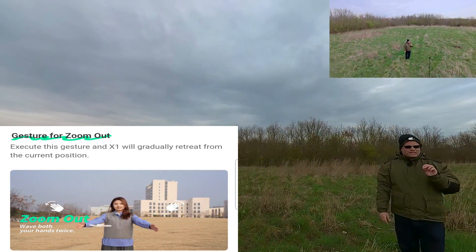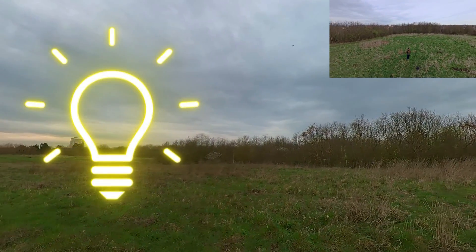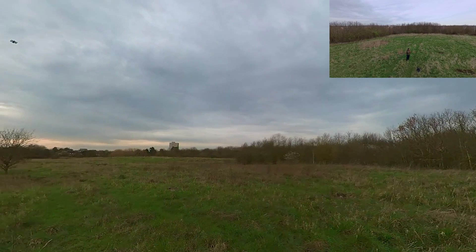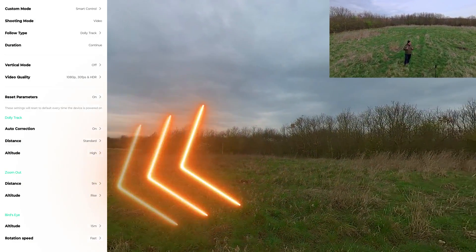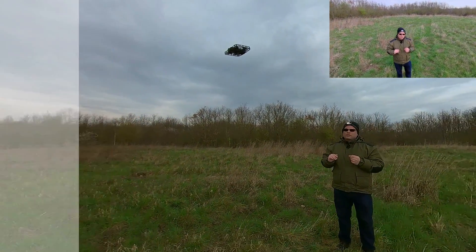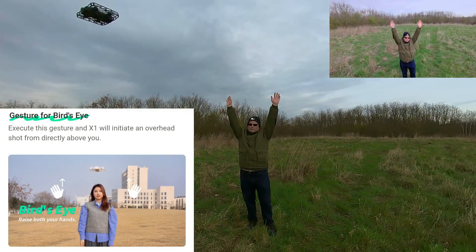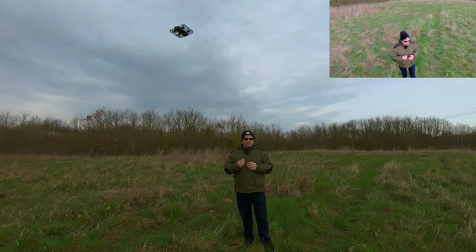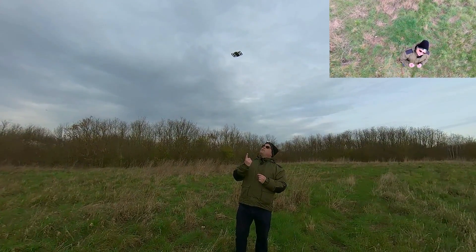The other thing is the settings are different for the smart controls. For instance, orbit — you can have three meters flat in the normal orbit setting, but in the smart controls you can set this to six meters and one meter up high. You can also do things like the bird's eye view, which goes like this, and you can change the settings here — for example, whether you want the hover to rotate or not as it goes up.